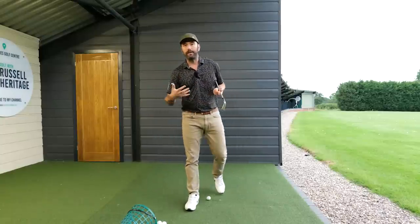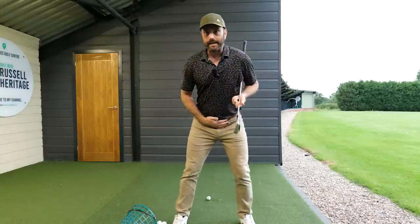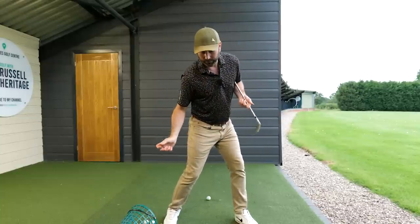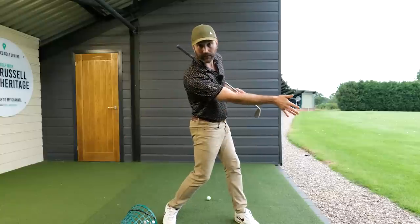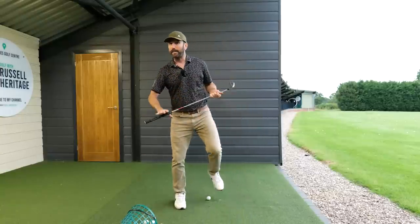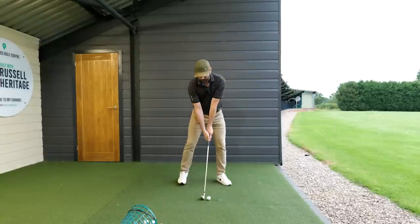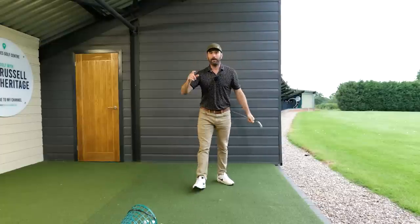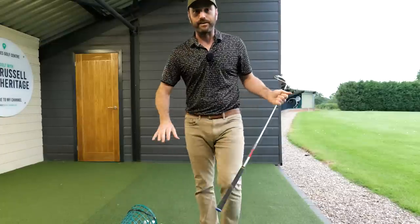The real strong message of this video is to understand the belt buckle goes down and around. It will feel like your pelvis is moving away from the target when you hit the golf ball, and that's a great feeling to have — because that should then encourage you to extend your arms through, as I'm demonstrating here. Work on it, let me know, and I'll see you soon.